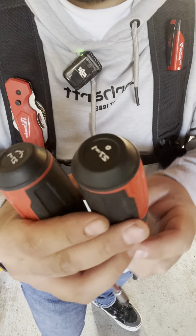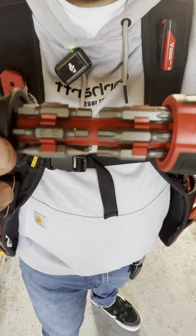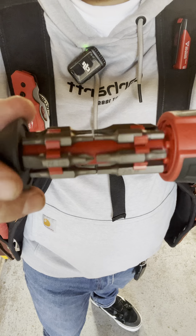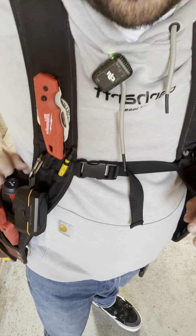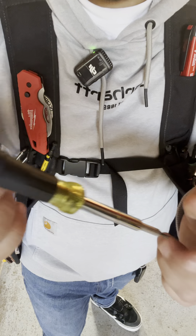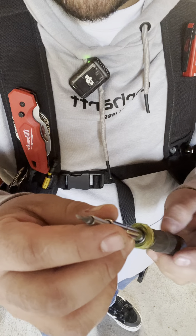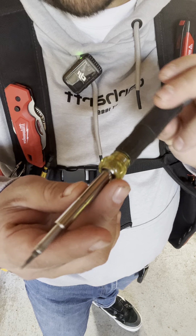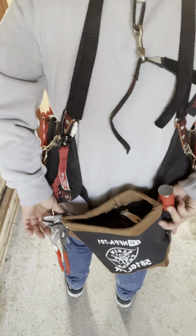These are the new Milwaukee screwdrivers — the 27-in-1 security driver comes with security bits and a back handle. I also have the regular 27-in-1 with your classic field bits. I like carrying tools with multiple purposes so I don't have to carry as many. My next one is a 14-in-1 — we call these tweakers. It has star bits, flat, Phillips, and is perfect for tiny screws on security or access control panels.